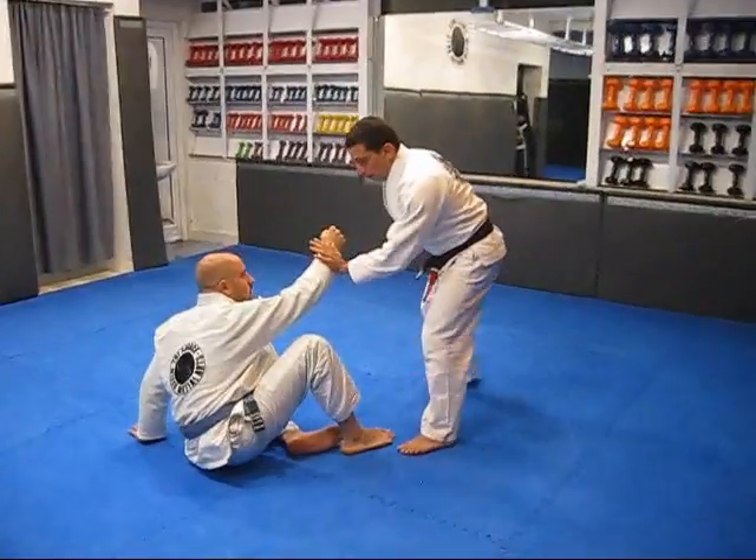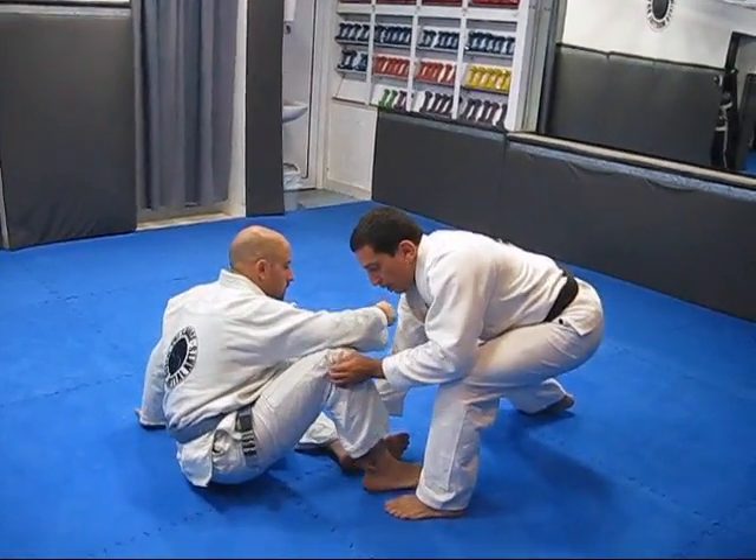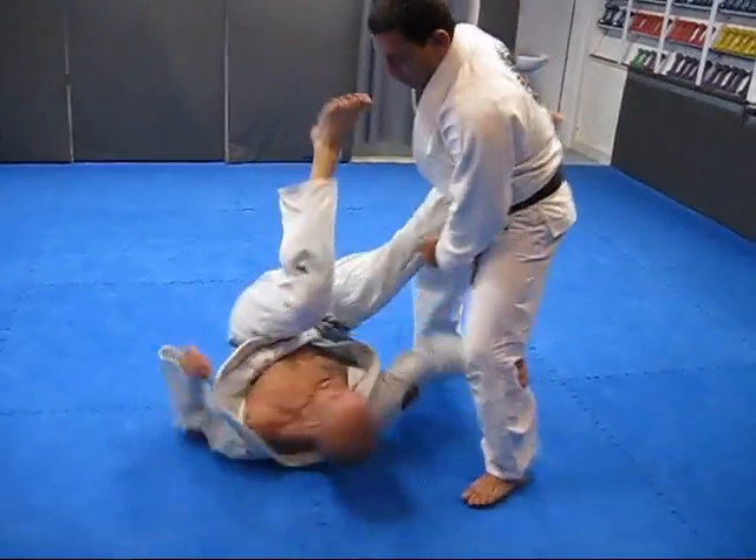I'm going to go here for my block. This hand comes here on his leg. I pull him to put his back on the ground for the leg drag. He knows what I'm going to do, so he inverts here.